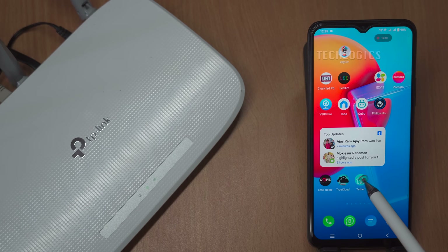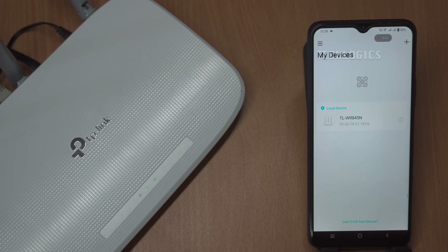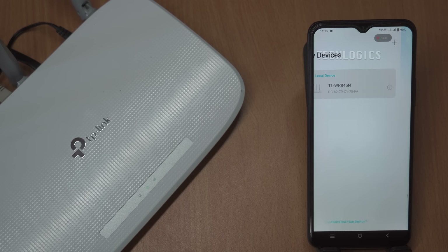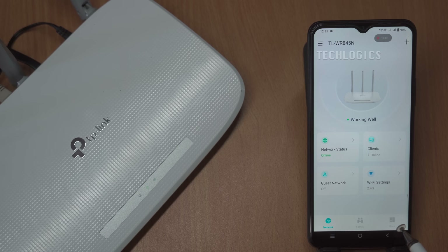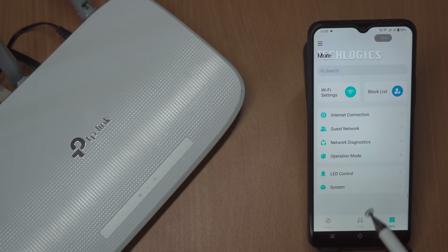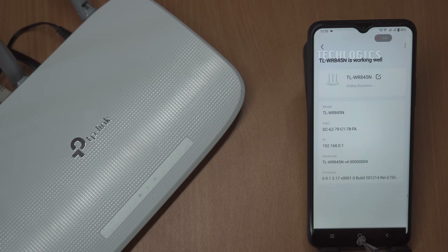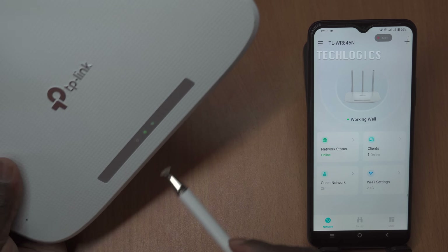The TP-Link Tether app is a highly convenient tool for configuring your router at any time while connected to the same network. This mobile application allows you to manage all aspects of your router settings directly from your smartphone or tablet, eliminating the need for a computer web browser. With its user-friendly interface, you can easily modify network settings, manage connected devices, and activate features like parental controls. Additionally, the app allows for real-time changes, enabling you to update your Wi-Fi password, adjust bandwidth allocation, or perform firmware updates instantly.